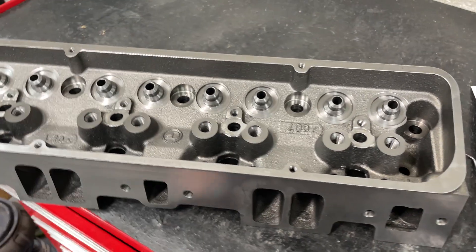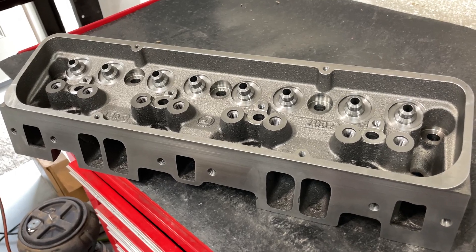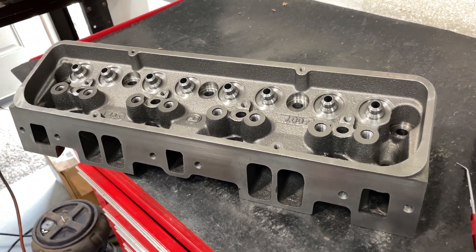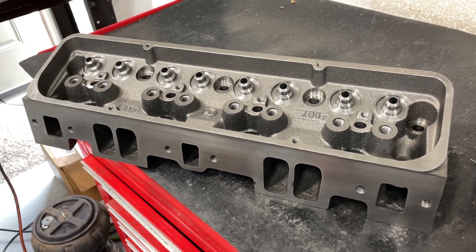You'd be better off to buy these. Which does bring up a point — if you're looking for the cheapest way out and you want to stay with an American head for a small block Chevy, these are about it. But shipping costs so much because they weigh so much, being cast iron.